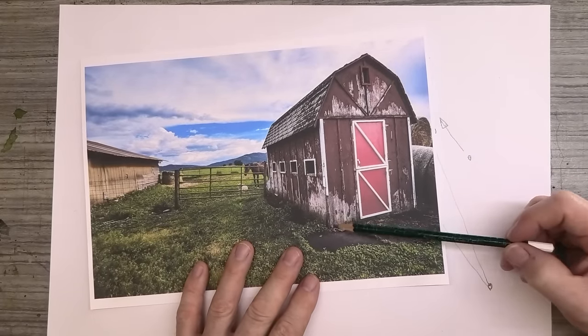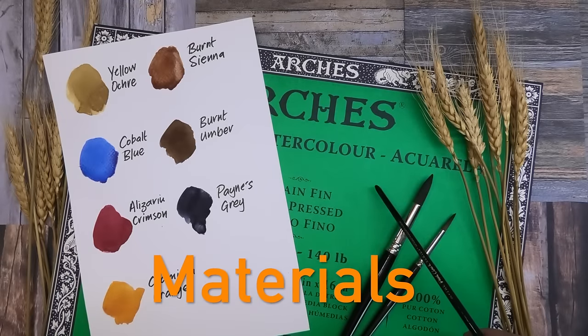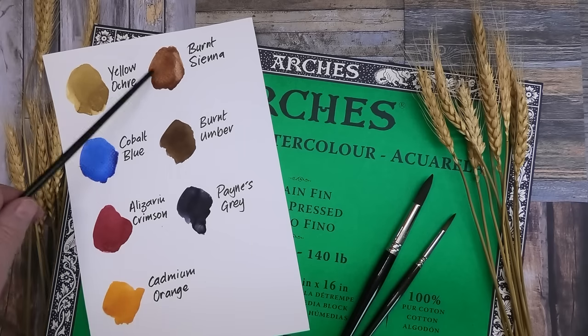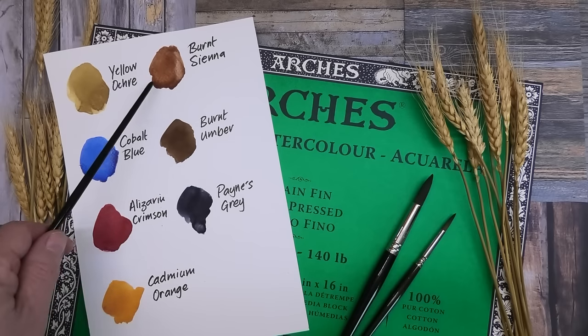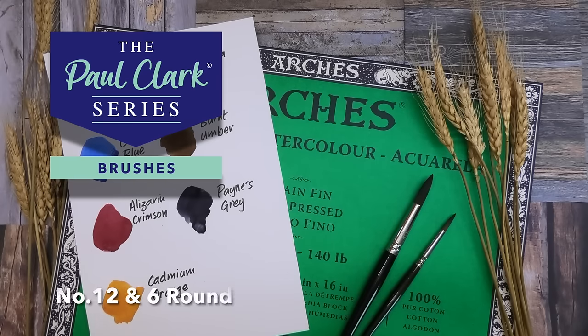For today's materials, my paper is Arches cold press finish, 140 pound, 100% cotton on a block so it won't need stretching — but any decent watercolor paper will do. My colors today are yellow ochre, cobalt blue, alizarin crimson, cadmium orange, burnt sienna, and burnt amber — you can mix that by adding some cobalt blue to your burnt sienna and some Payne's grey. Just two brushes from my range: a number 12 round and a number 6 round.